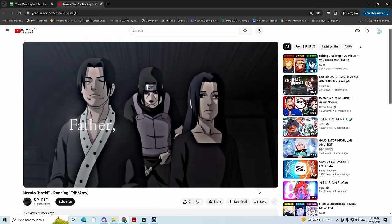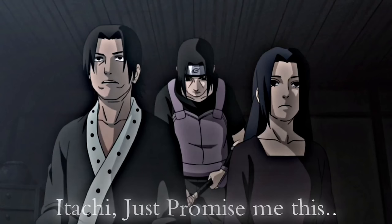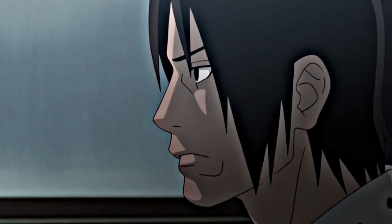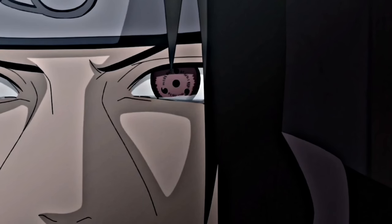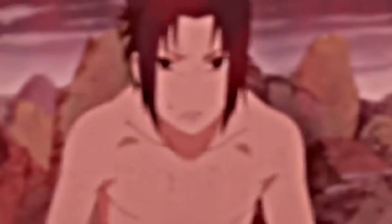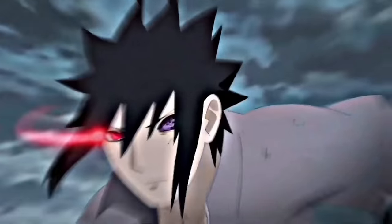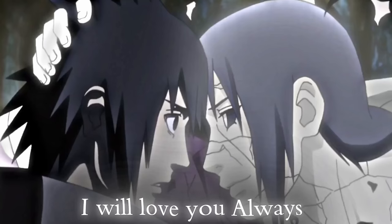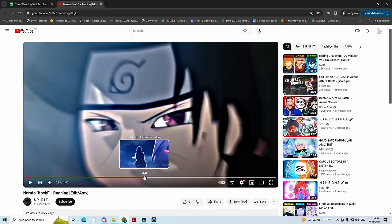Next up, Spirit with a Naruto Itachi edit. Honestly, Itachi is the real goat of Naruto — doing all of this for his village and then being seen as the villain. This scene's so sad. Itachi the goat. Clean — I was not expecting this. It's like a Sasuke and Itachi edit. Very good. And then the loop. I'm going to give that like a 7.9.